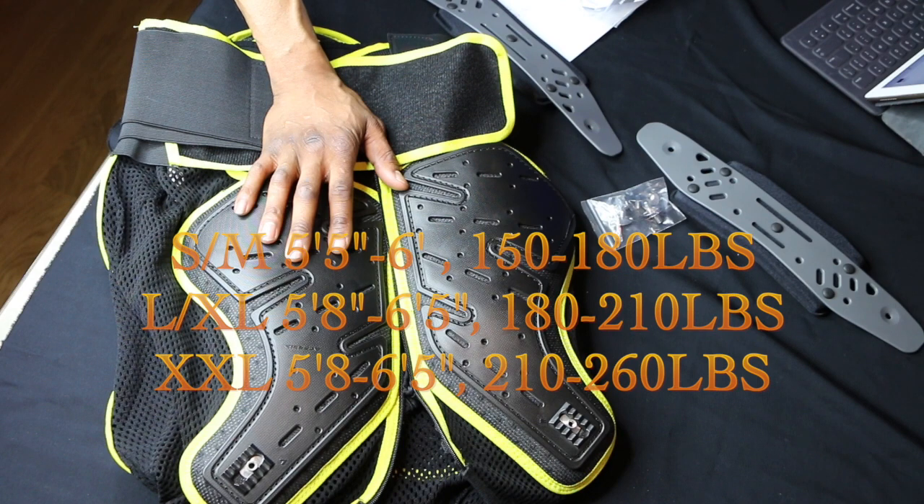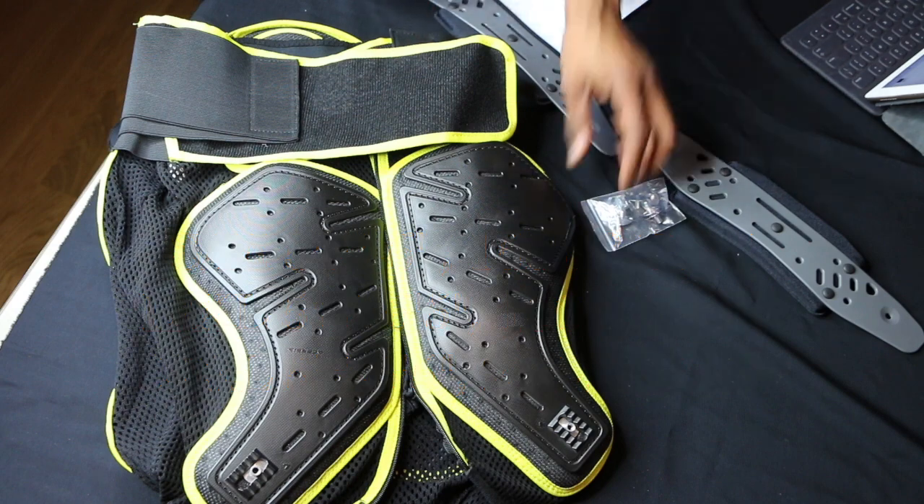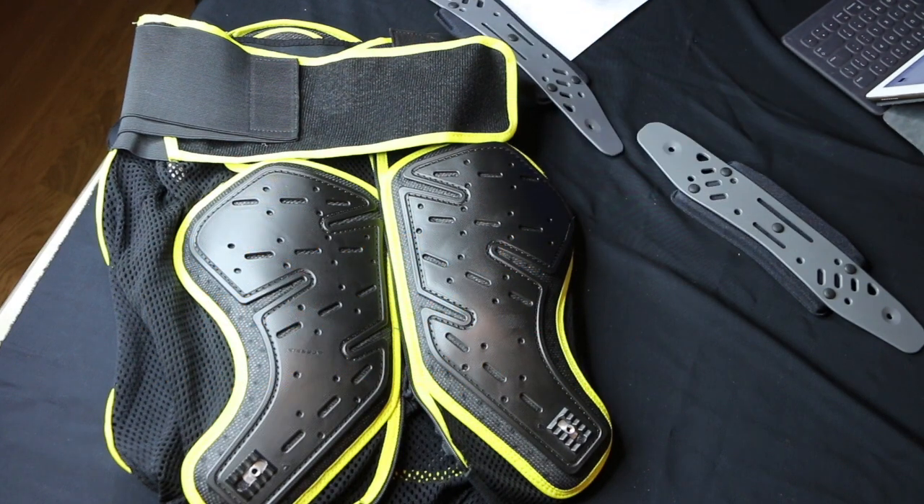This is black and yellow, so it's going to add some visibility. Let us take a venture and add the shoulder protection.